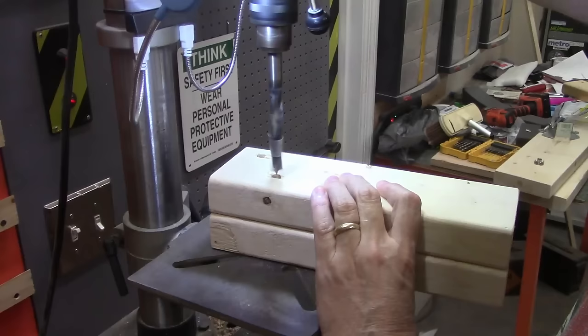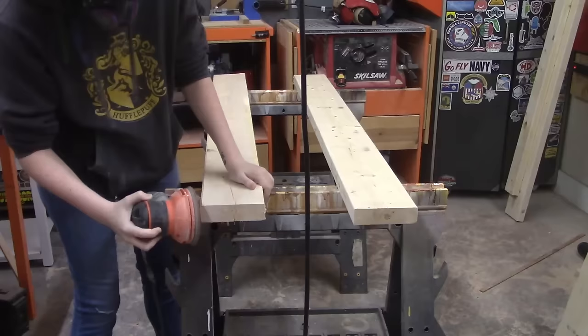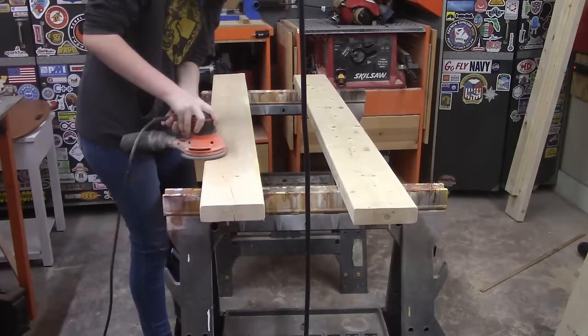Before we attach the legs we need the header and footer board, so we're cutting those now. These are five feet long and are sanded because they're going to be visible and we don't want any splinters. These two five foot boards are very important — they're held in by two bolts on the foot of the bed and two bolts on the head. If you take those four bolts out, the entire bed breaks down into sticks. The whole thing can fit in a small car because it tears down and goes back together just by sinking four bolts.